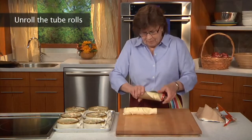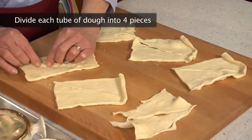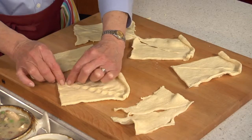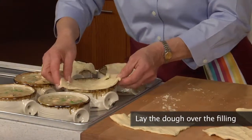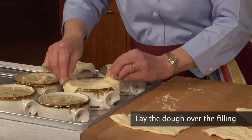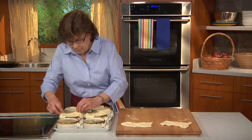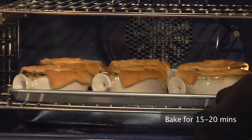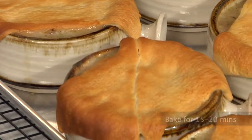We open both tubes of crescent rolls, unroll, and divide each tube into 4 pieces — that's 2 crescent rolls for each piece — pinching the perforated line to seal. We lay the crescent rolls over the filling; they will overhang a bit, and we press them down on the edges to attach. Since we are only using 12 of the rolls, the other 4 can be cut and used to decorate the tops if desired. The pies are baked for about 15 to 20 minutes until the filling is bubbling, the tops are browned, and the pastry is baked through.